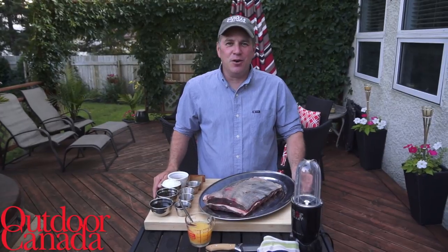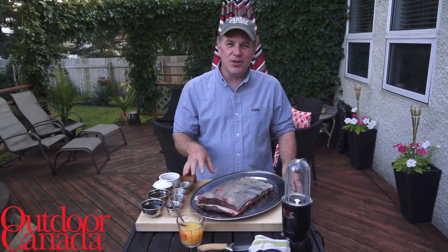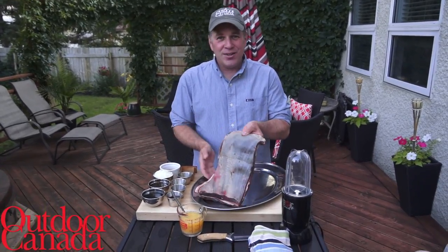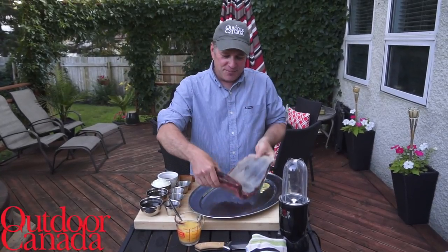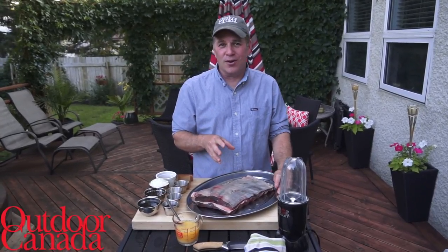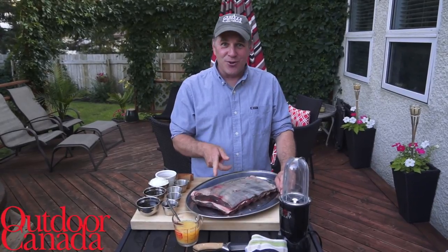Hey everyone, Cameron Tate here for Wild Cuisine and Outdoor Canada Magazine. Welcome to my outdoor kitchen. What we're going to be doing today is something that I absolutely love — it is an elk dish, elk ribs or elk short ribs. I have this fantastic recipe that I've always used for a barbecue pork or a Cantonese char siu pork, but we're going to be using elk today.